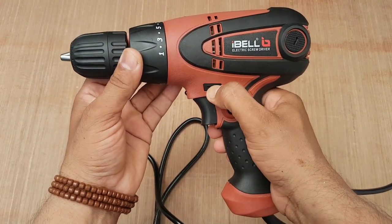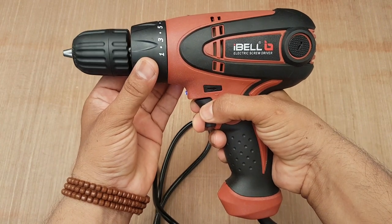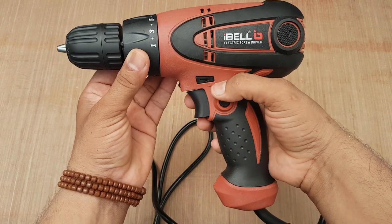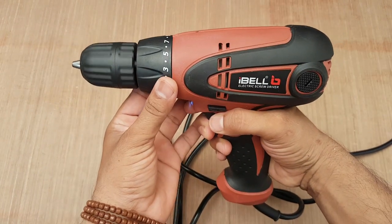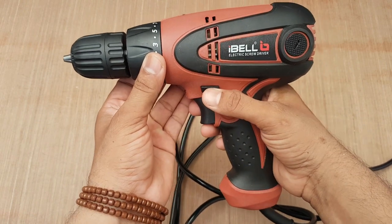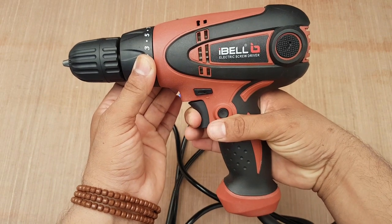If you press this button, the screwdriver will rotate in the anti-clockwise direction. If you do not press any button, the screwdriver is going to lock.